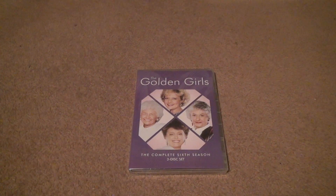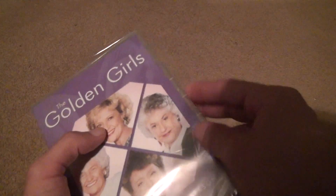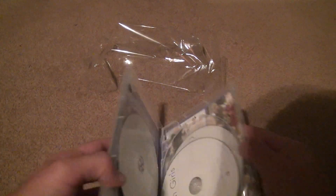Here we go for the Golden Girls Season 6. You don't want to snap out of plastic because you'll be in big trouble. Let's just say that we'll open it like this.